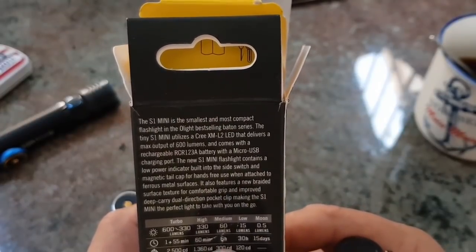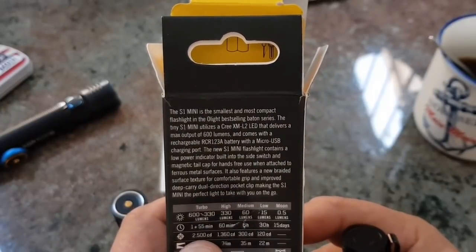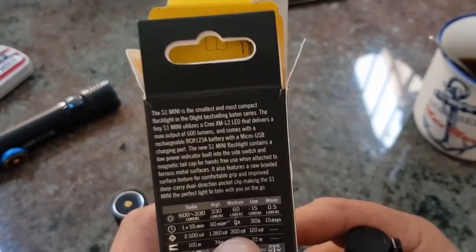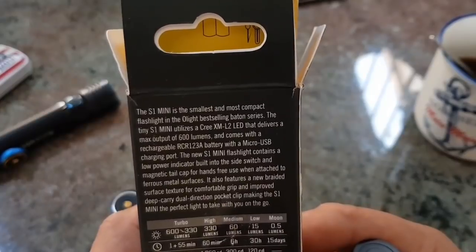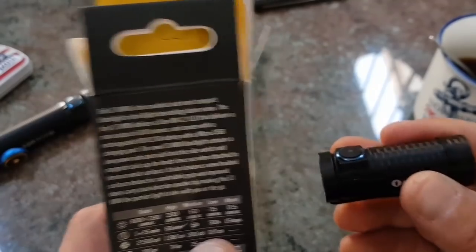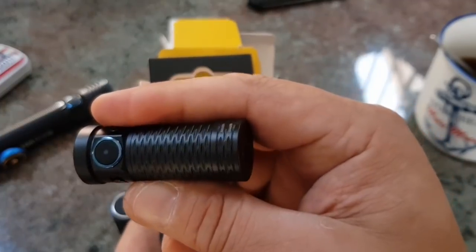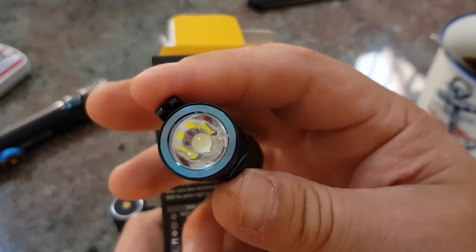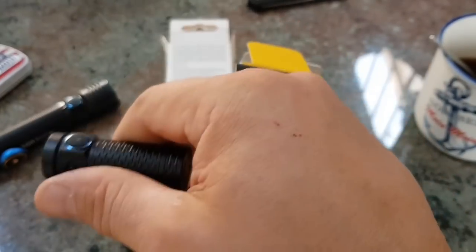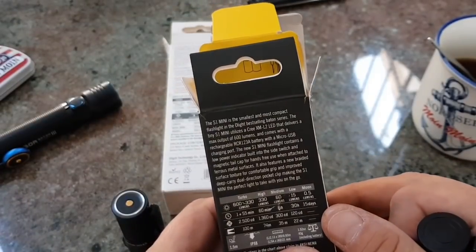300 Candela. Low-Modus: 15 Lumen, 30 Stunden. 15 Lumen – das ist was man früher in den 80ern noch aus einer normalen Taschenlampe rausgekriegt hat. Moon-Modus: 0,5 Lumen, 15 Tage.